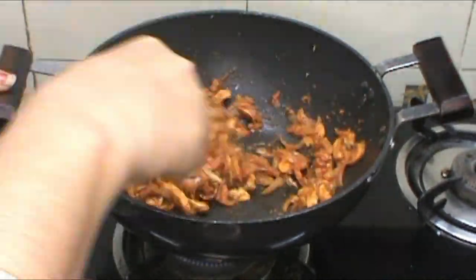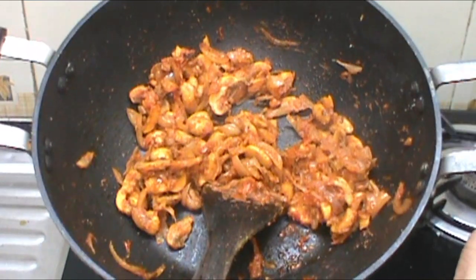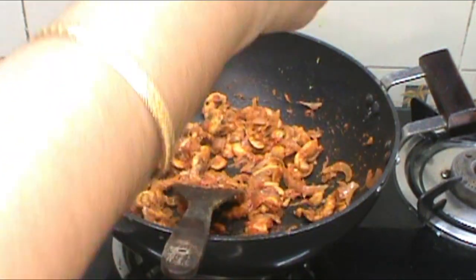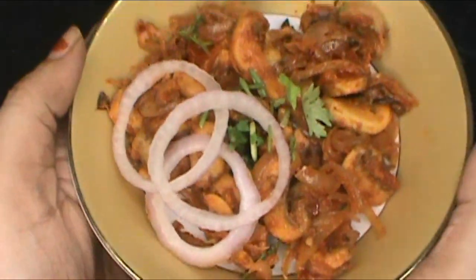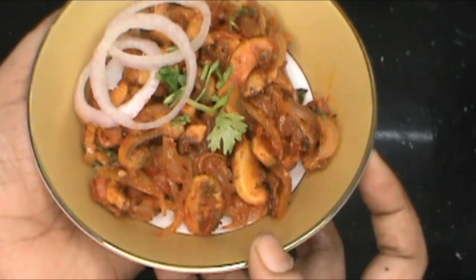So we are ready to serve the mushroom subji. I am going to serve it with chapati.